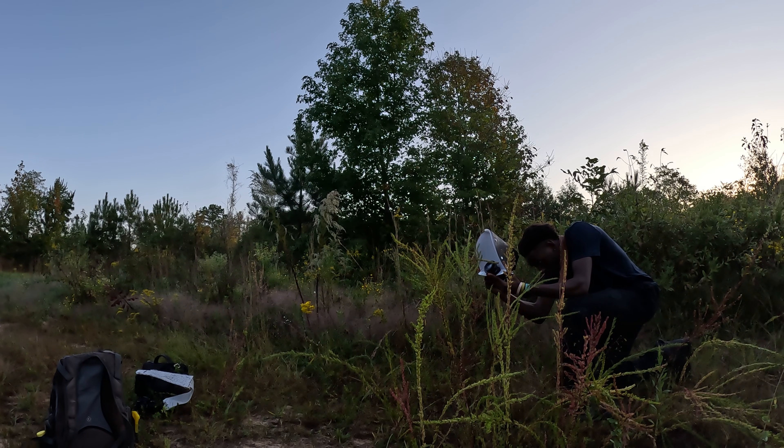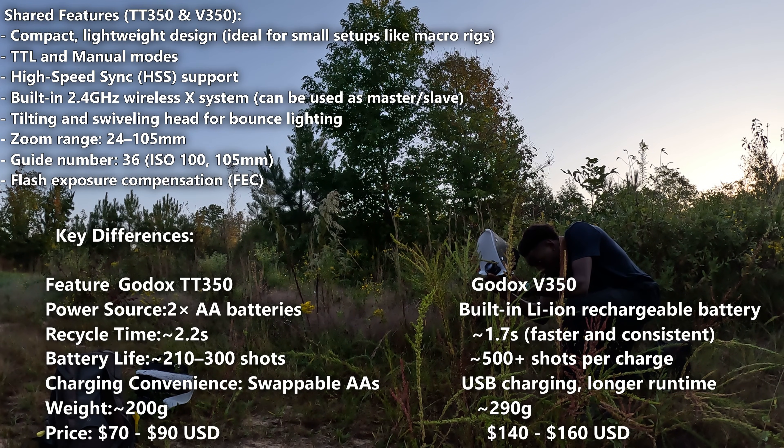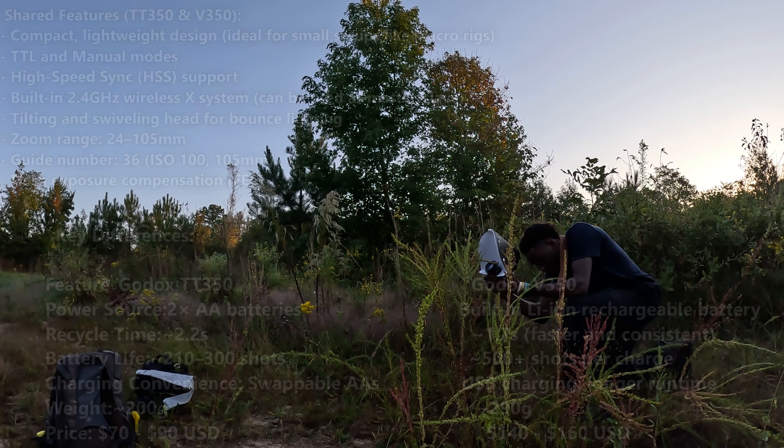Comparing the TT350 versus the Godox V350, the biggest difference is the power source. The V350 uses lithium-ion batteries which are faster and result in quicker recycle times. The V350 is also slightly heavier and costs more because of the power source difference. If you need a flash with a faster recycle time, go with the V350. If you want a compact and budget-friendly flash, get the TT350.